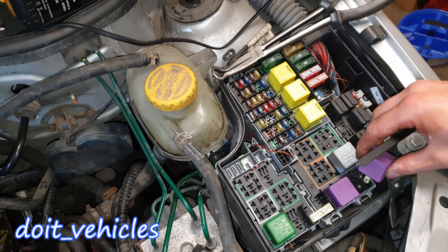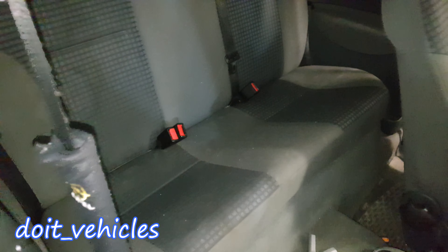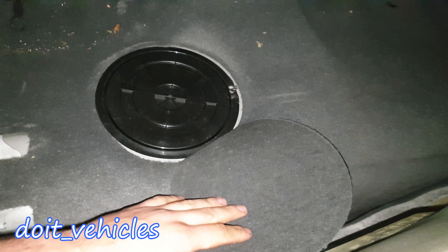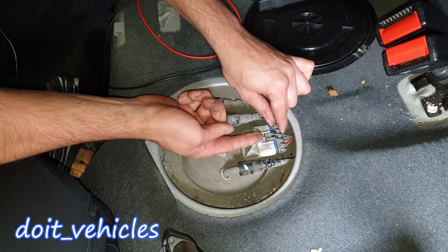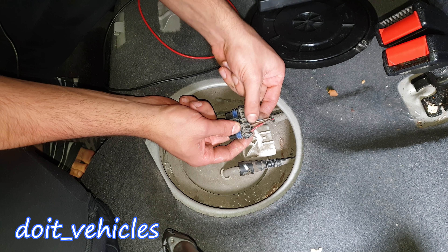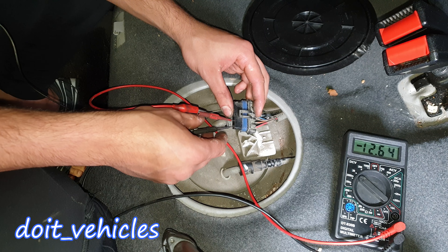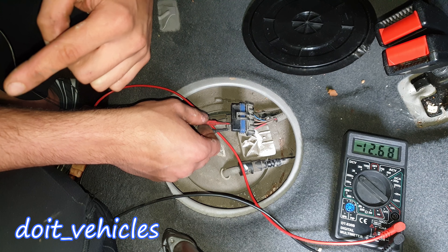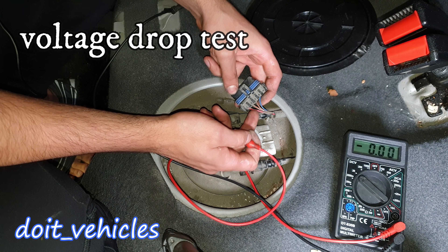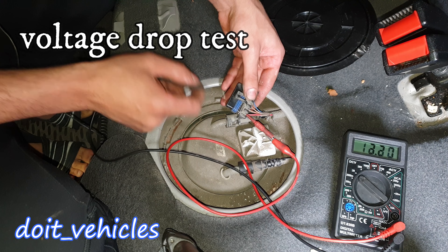Keep jumping terminals 87 and 30. Under the back seat on the passenger side, down there is the fuel pump. Unplug the connector — just press on the tab and release it. You'll find two thick wires: the red and the brown. Turn your voltmeter to 20 volts DC and probe these two wires. You should see 12 volts with the relay jumped. If you find 12 volts, go ahead and back-probe the positive wire first and test for a good connection.